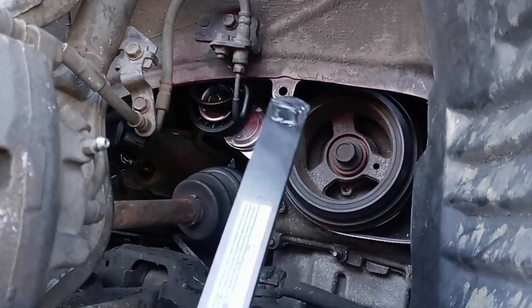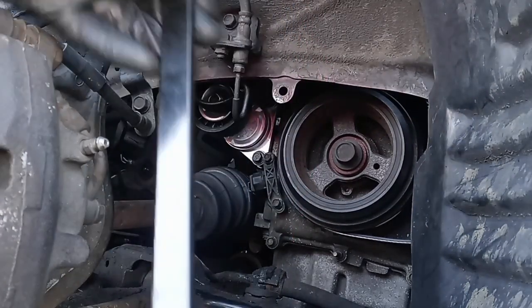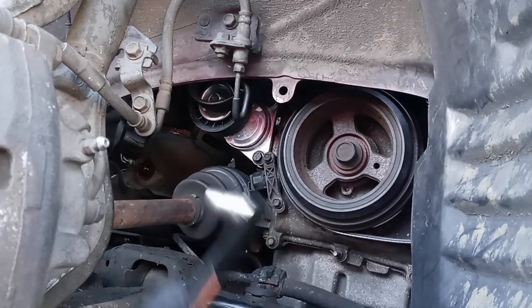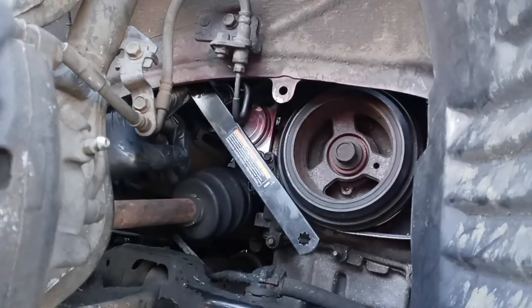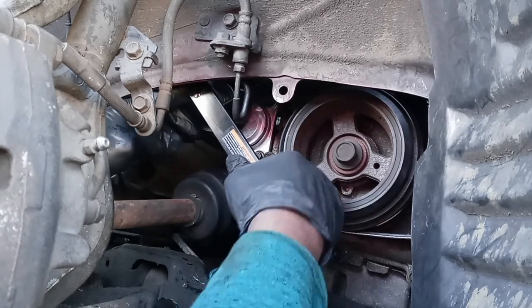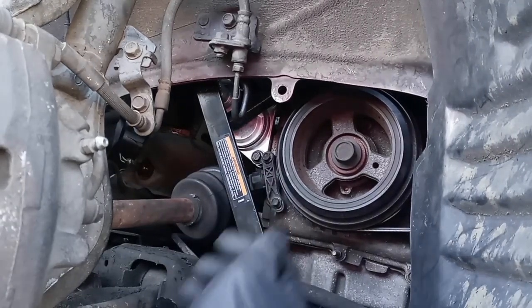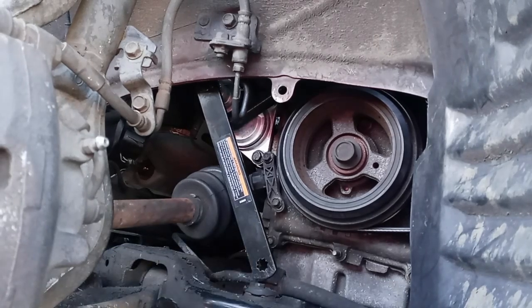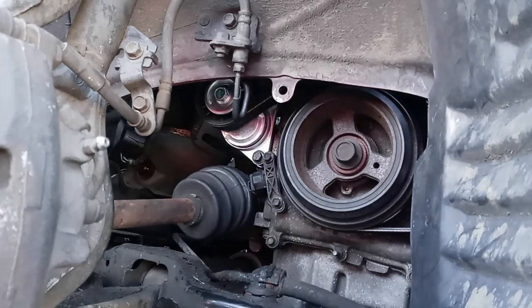This is important: get pulley tools like these. This is a shorter one and here's the longer one. These are very important because sometimes a wrench can be very hard to use to move the pulley. With this tool, all I gotta do is line up my belt and put this over the tensioner and push it down — it goes right over. Much easier than a wrench, which would slip. You can check Harbor Freight or online for these tools.